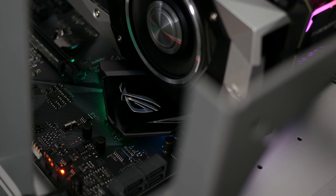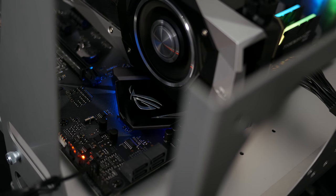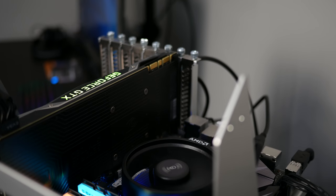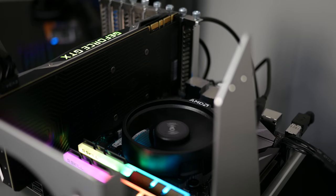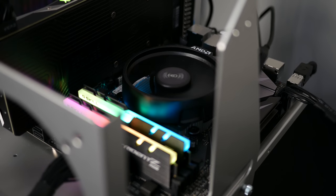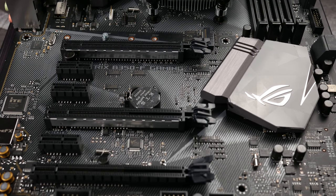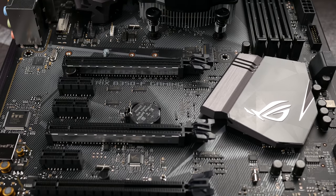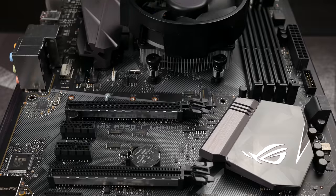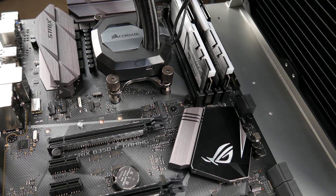Taking a closer look at the motherboard, we have four USB 3.0 ports on the back, two USB 2.0, two USB 3.1 Type-A, a DisplayPort and HDMI for upcoming APUs, gigabit LAN, and 8-channel audio. Since this is a B350 motherboard, it does not support SLI, but you can do Crossfire. The two slots used for Crossfire are armor plated. It has six SATA-6 ports as well as one M.2 slot.